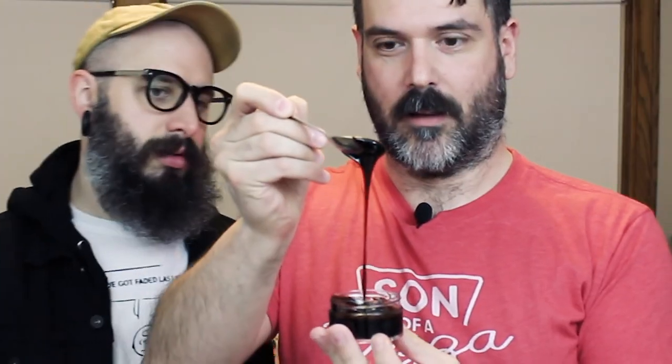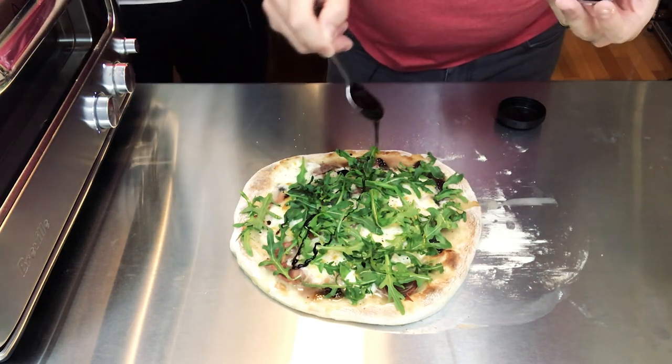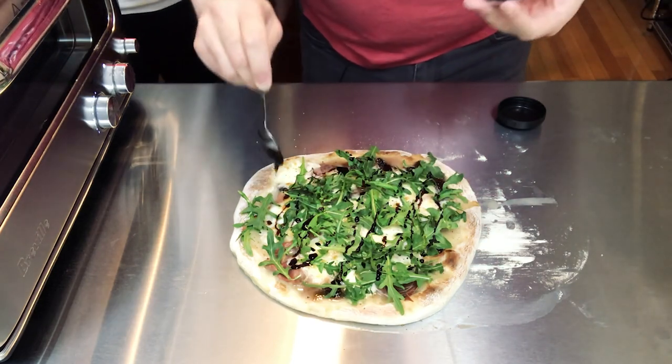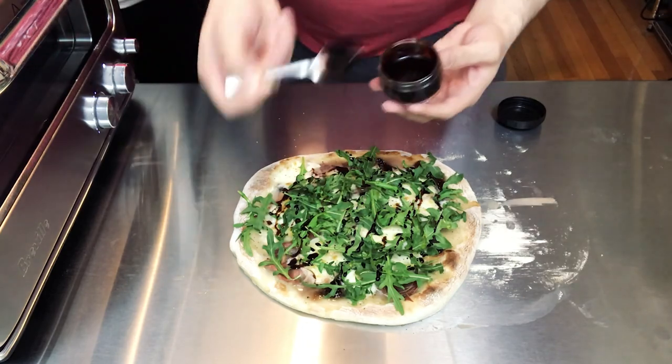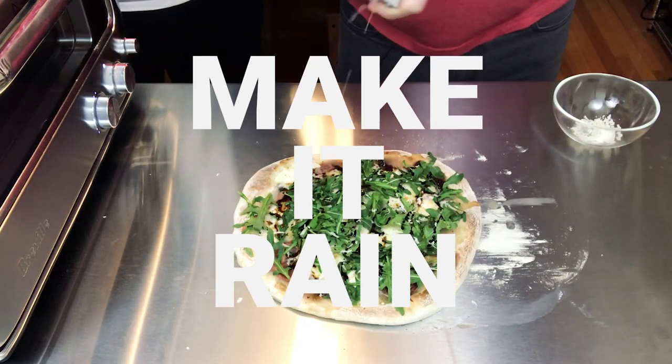Next we're adding balsamic vinegar which I reduced - I just boiled it down and added a little bit of honey to make it like a glaze. It's super thick so we're just gonna drizzle that on top as well, maybe just to make it extra sexy. And then the last thing we're gonna add is some grated Parmesan - this is just a block of Parmigiano Reggiano and we're just gonna grate it right on top for that extra cheesy zing.